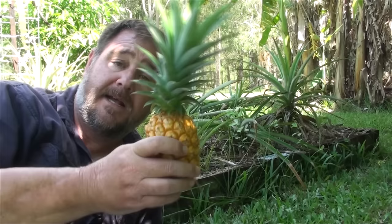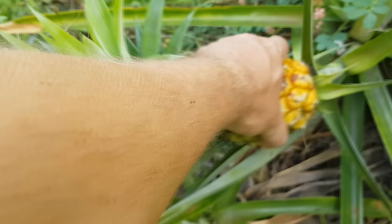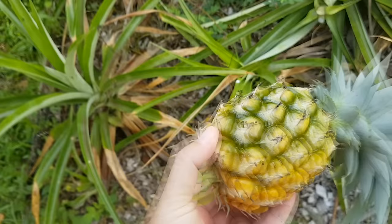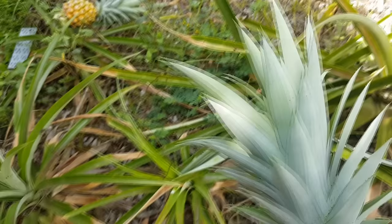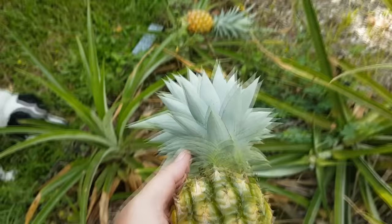Over the past few years you might have seen that pineapples are being sold in supermarkets with the tops removed and only just the fruit. In my opinion this is really disingenuous from the farmers and the commercial producers of pineapples. The reason they don't sell them with the tops on is simply because they don't want people like us at home cutting the tops off and planting them in the garden.